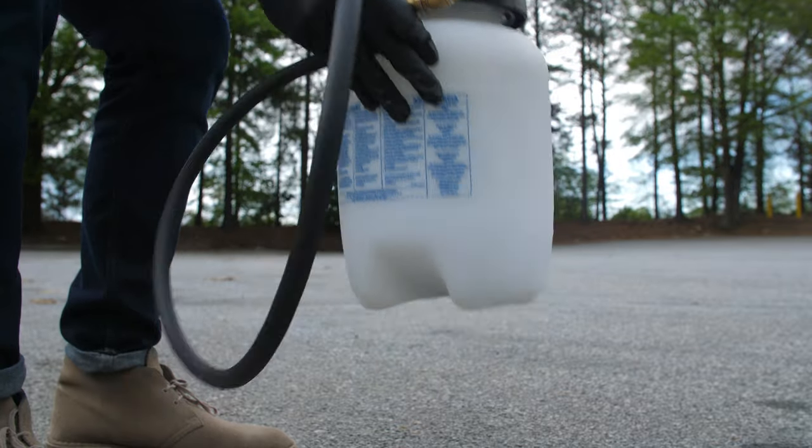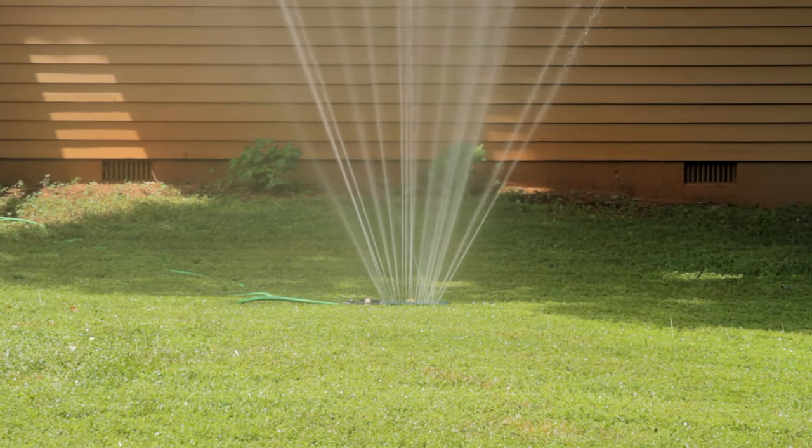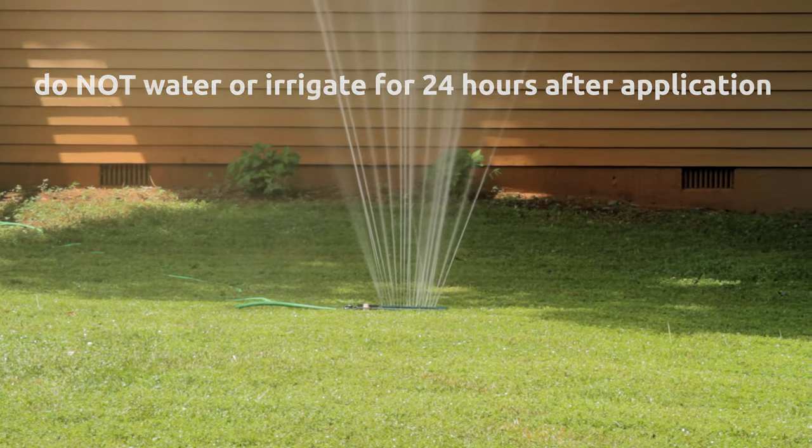Agitate aggressively after mixing, and agitate while you're spraying as well so that separation doesn't happen. Since it is a water-based formula, you want to make sure that you're keeping it at the same consistency throughout the spray. You also want to make sure that you irrigate the area, but give it 24 hours for it to penetrate through the leaf surface before applying any water.